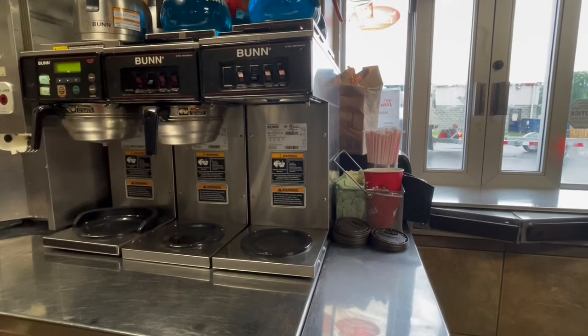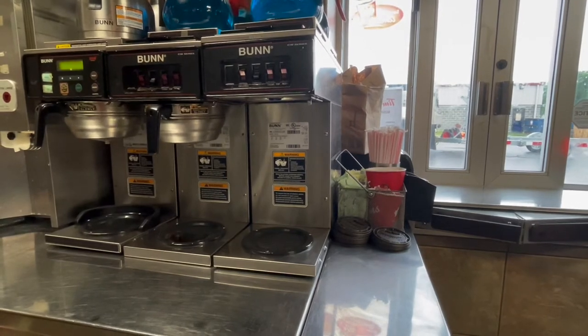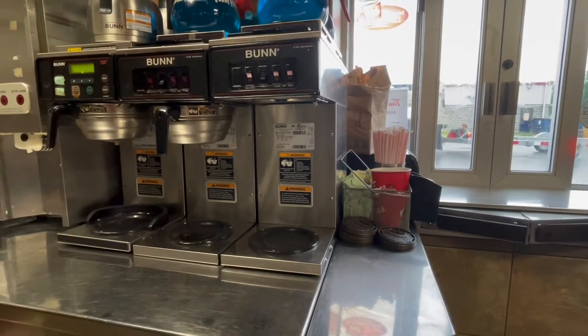In this video we're going to be going over how to calibrate a standard coffee brewer.